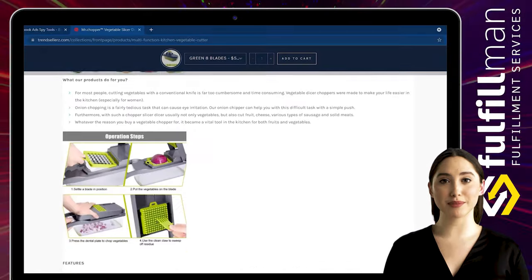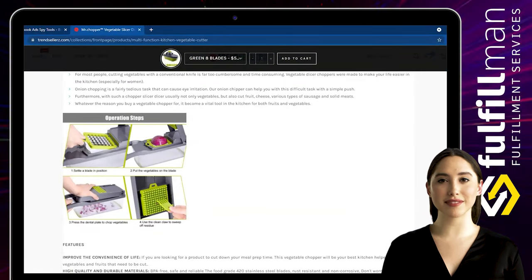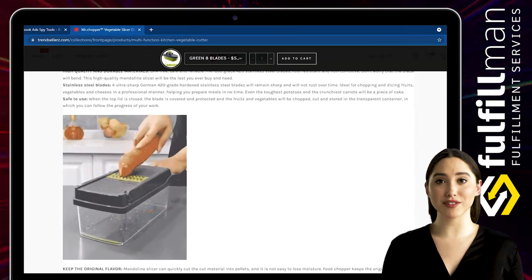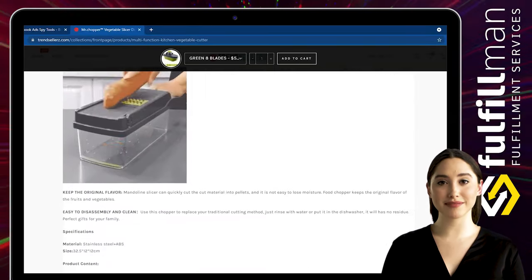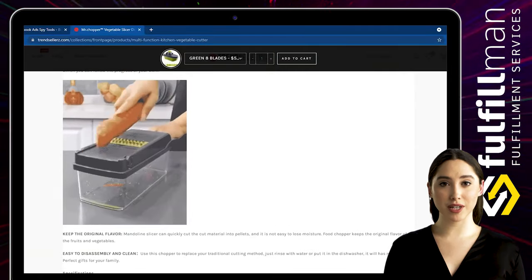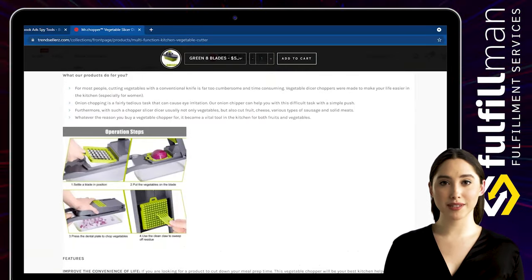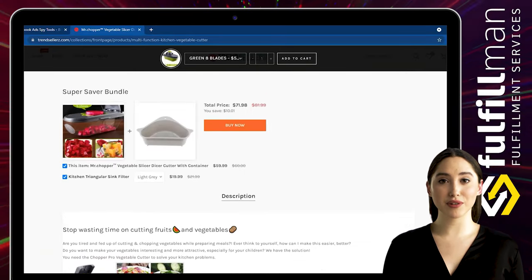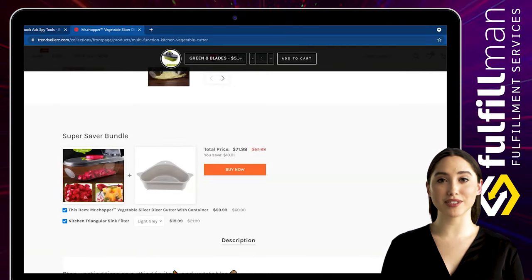Free up countertop space with the food container. Use the food holder while cutting small vegetables and fruits — this prevents food from slipping while slicing. It also makes it clean, safe, and easy to work with. No more hassles of washing and wiping; just dismantle it and put it in the dishwasher. It cleans easily in minutes with a complimentary scrubbing fork.